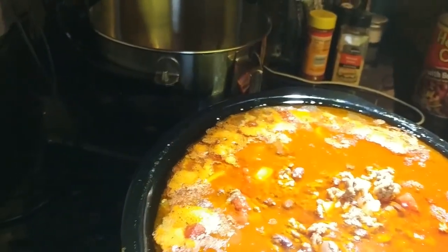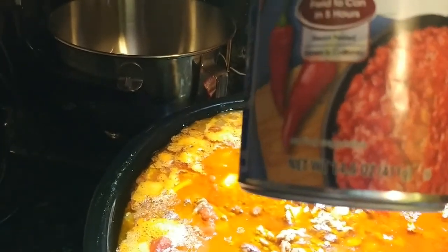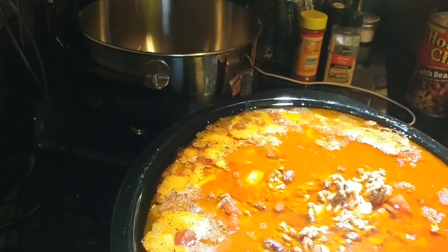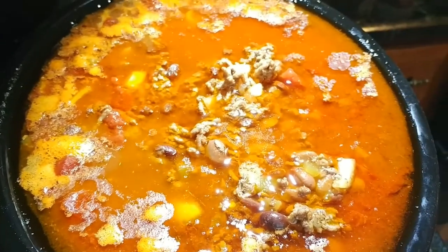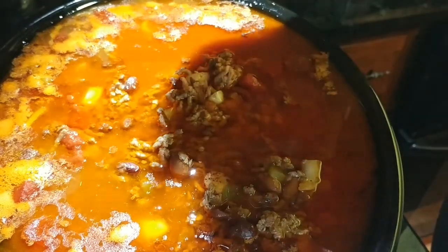I also put in two chili-ready cans of tomatoes. They're chili-ready, which means they have a little bit of green chili already in them — that's two 14-ounce cans. I'm going to add an envelope of McCormick's chili mix to this.